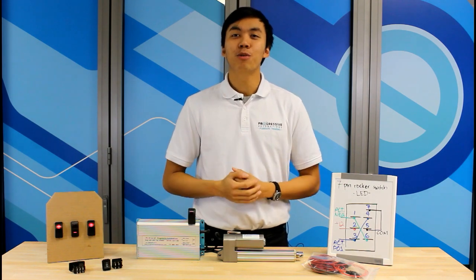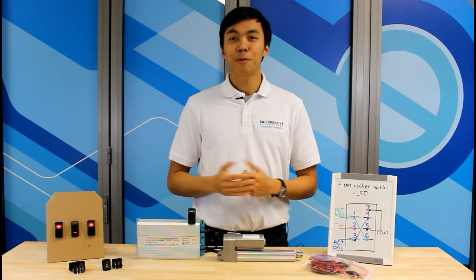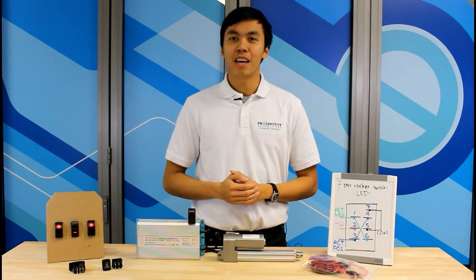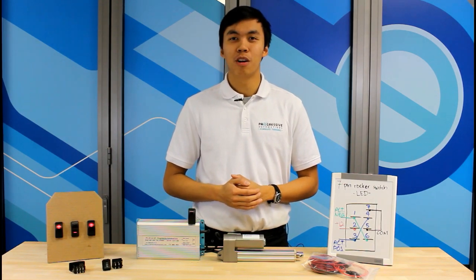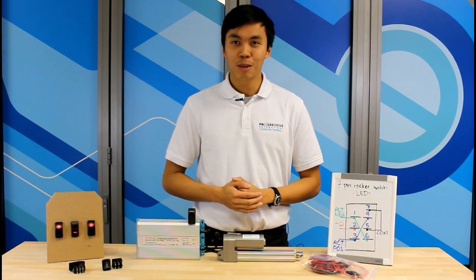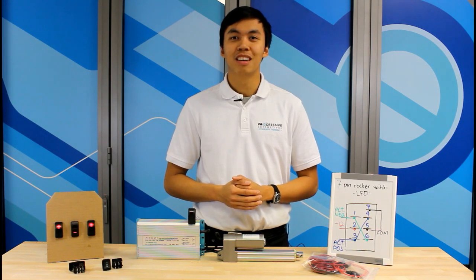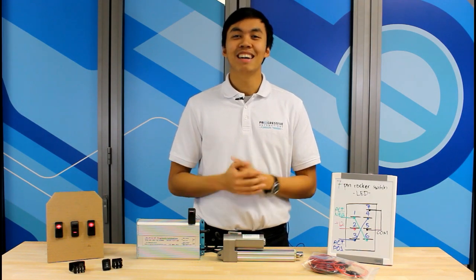There you have it! Your LED rocker switch and linear actuator combination is ready to go! If you liked what you saw, stay tuned on our YouTube channel for more instructional videos and cool projects. Also check out our actuators, control systems, and accessories at www.progressiveautomations.com. Take care, and I will see you soon!